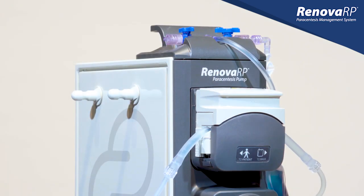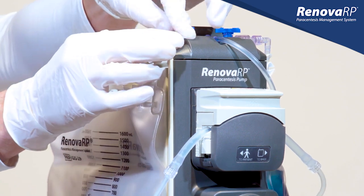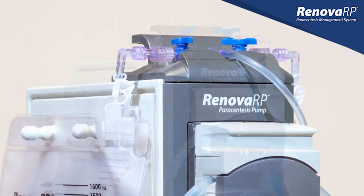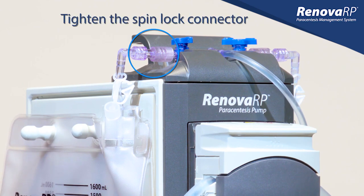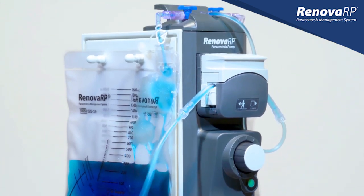Once the full bag has been removed, we replace it by following the original procedure for connecting a bag. Ensure you have firmly connected the bag to the T-connector and that you have tightened the spinlock connector. This bag change procedure is repeated until the fluid drainage is complete.